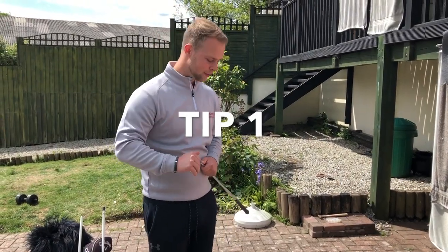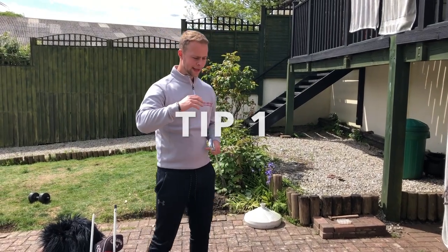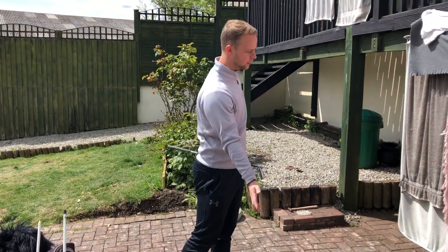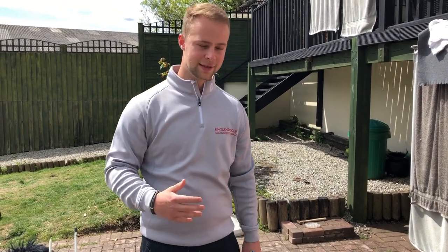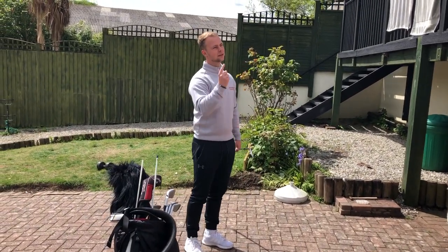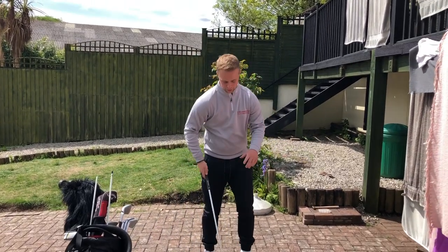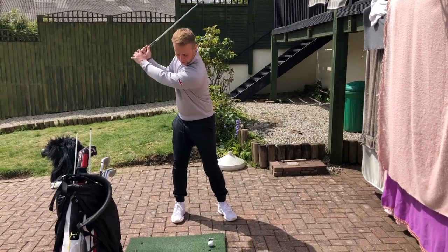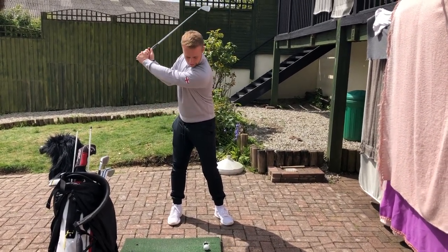So tip number one is a weight transfer drill — how to transfer your weight through the golf swing properly. I have a lot of clients who come in and struggle with fat shots, thin shots, scooping the ball up in the air, not getting enough penetration. That's purely because when they complete their backswing they load their weight slightly into their right side.